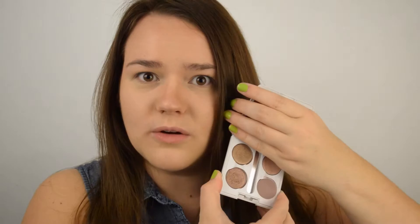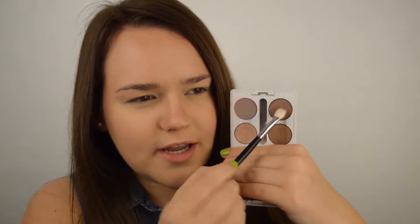Both of the eyeshadows I'm going to be using today are MAC, however I keep them in this little ELF compact powder because I am way too cheap to buy the $15 one that holds four. The two I'm going to be using are Naked Lunch, which is my absolute favorite MAC eyeshadow, and Sable. I'm going to start off with Sable using the Coastal Scents BR250 Fluffy brush — one of my favorites, I have three of them. Just take a little bit of the shade and apply it in the crease.